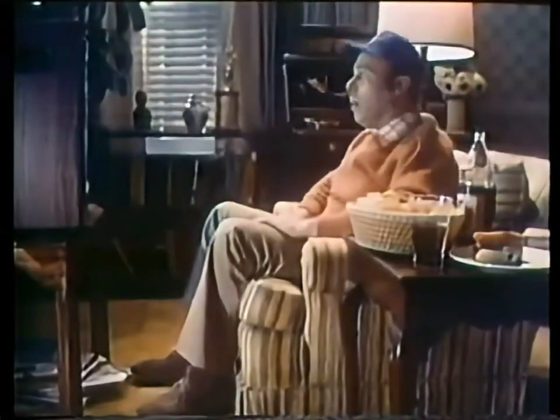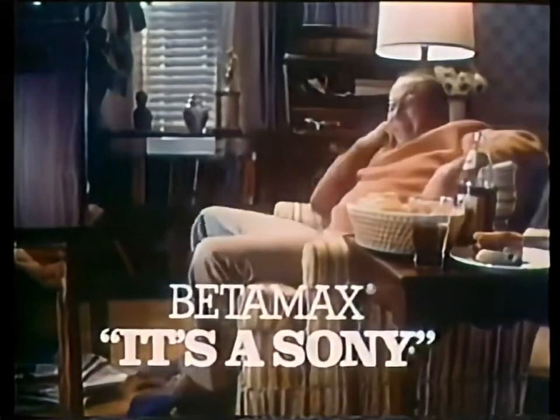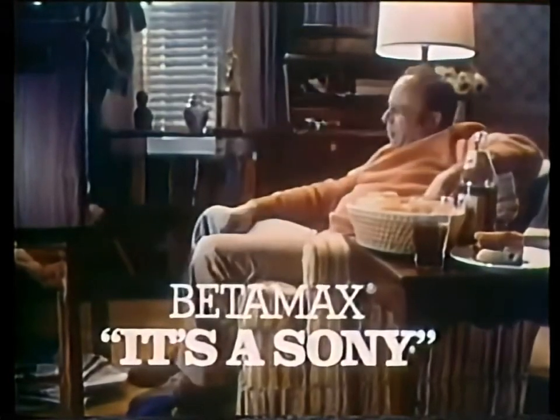A triple play. You've just seen a triple play. No, I didn't.